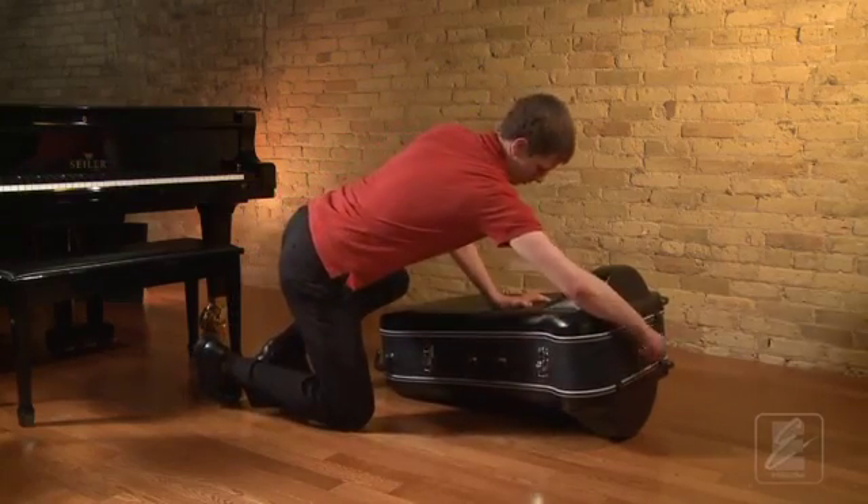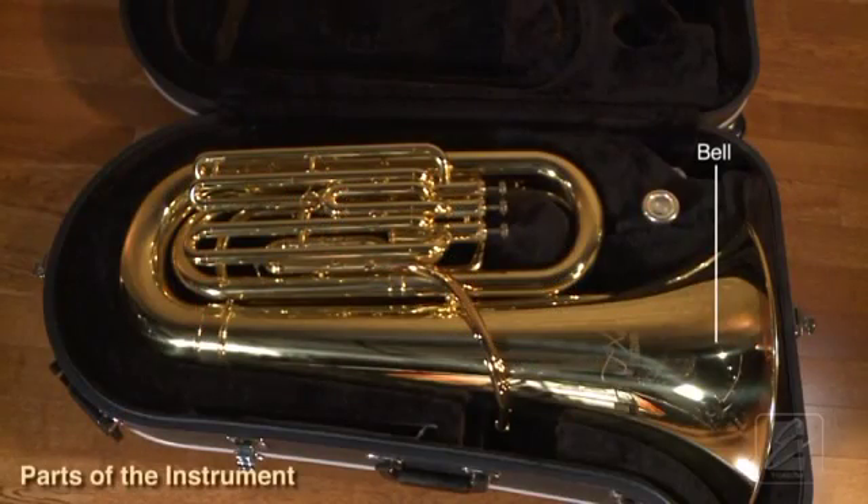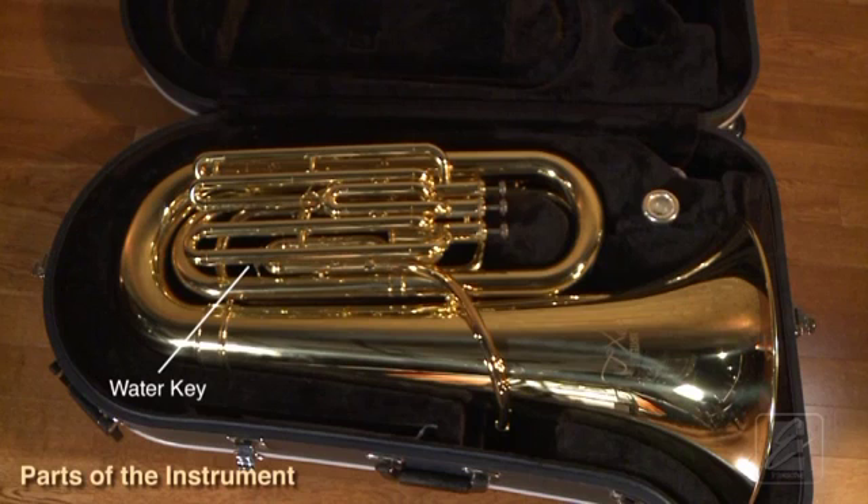The tuba has many parts. Let's look at them now. First is the bell, the main tuning slide, and the water key.